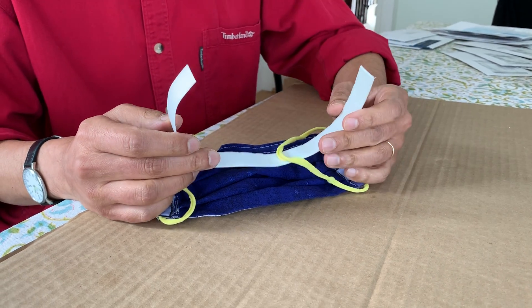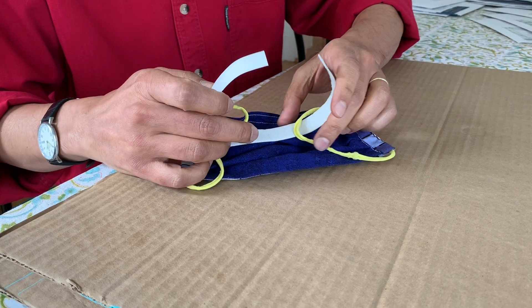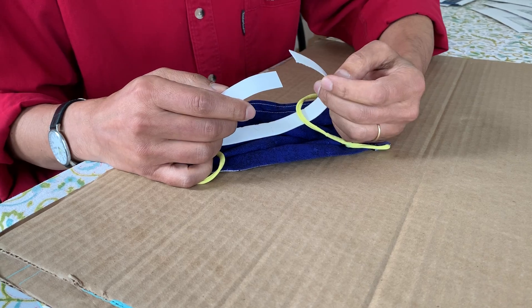Okay everybody, here's a follow-on helpful tip for the ComfyLoop. If you want to establish maximum control so it doesn't unpeel on you when you don't want it to.